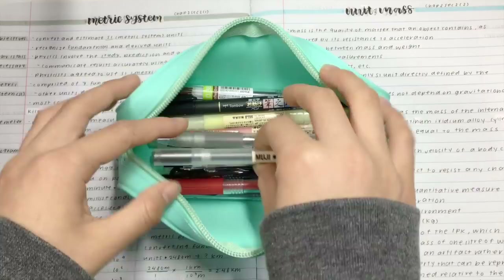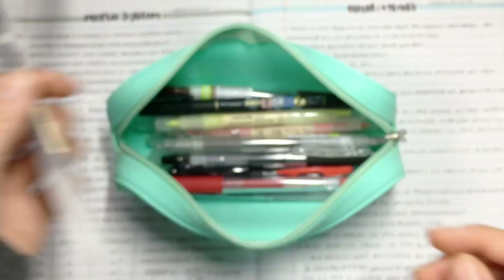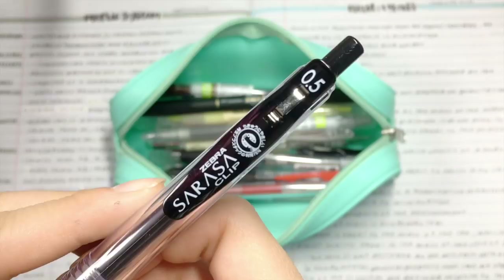So first, I have this Muji 0.38 capped pen. I like the 0.38 so much better than the 0.5, and I use this to write most of my notes. Next, I have the Zebra Sarasa 0.5. This is a great black pen for taking notes, and I use it on a daily basis.